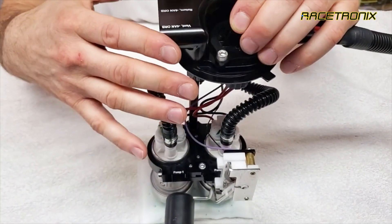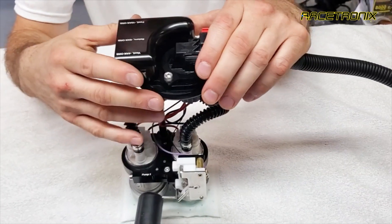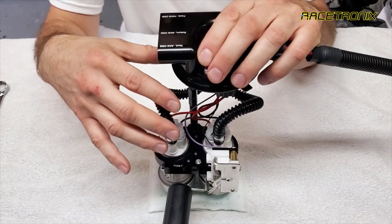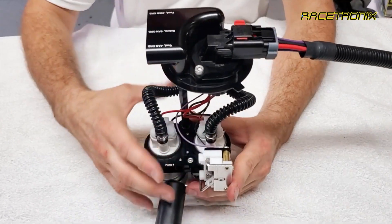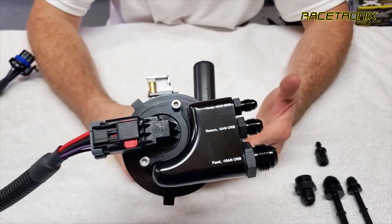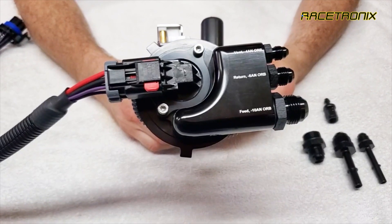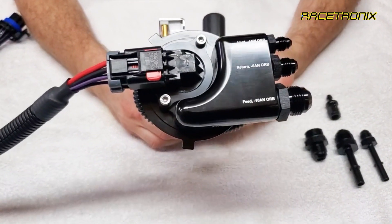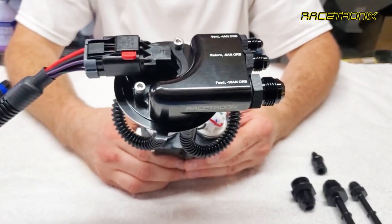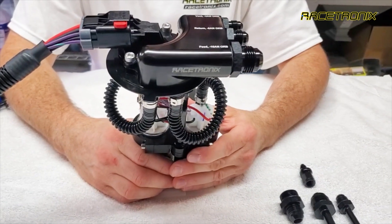This design eliminates a lot of fiddling inside the tank, and most of the components can be pre-assembled, dropped in, and then secured with simple hand tools from outside the tank. The Racetronics hanger, when equipped with these Walbro 285 or 525 pumps — otherwise known as the Hellcat pumps — can support upwards of 1,600 horsepower with the proper lines in the car.